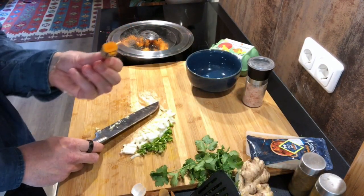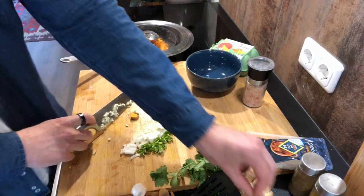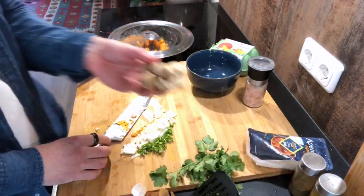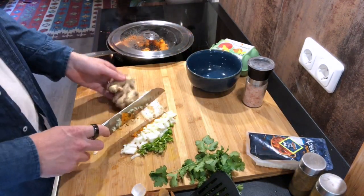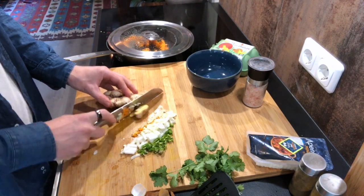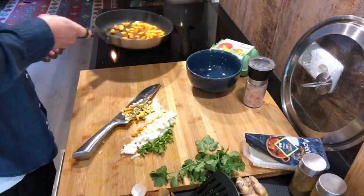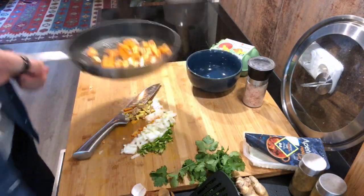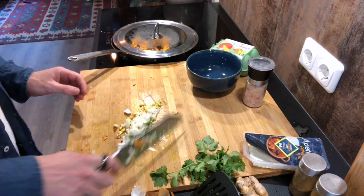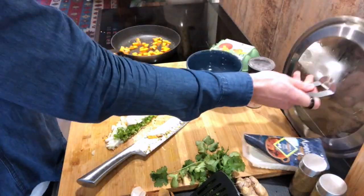Next thing, we're going to add turmeric — not too much, not too little. Love me some ginger. Starting to get brown already, good. So the green pepper, the onion, ginger, and turmeric are all in the pan.